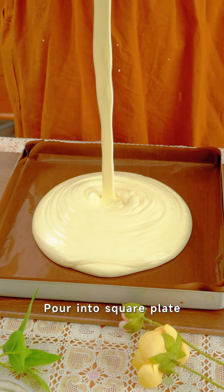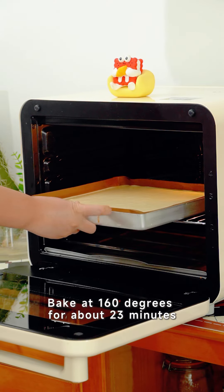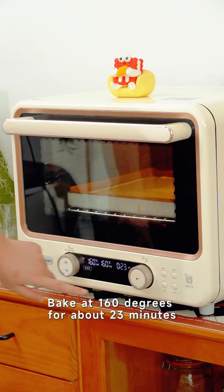Pour the batter into a square plate and smooth it out. Put it in the oven and bake at 160 degrees for about 23 minutes.